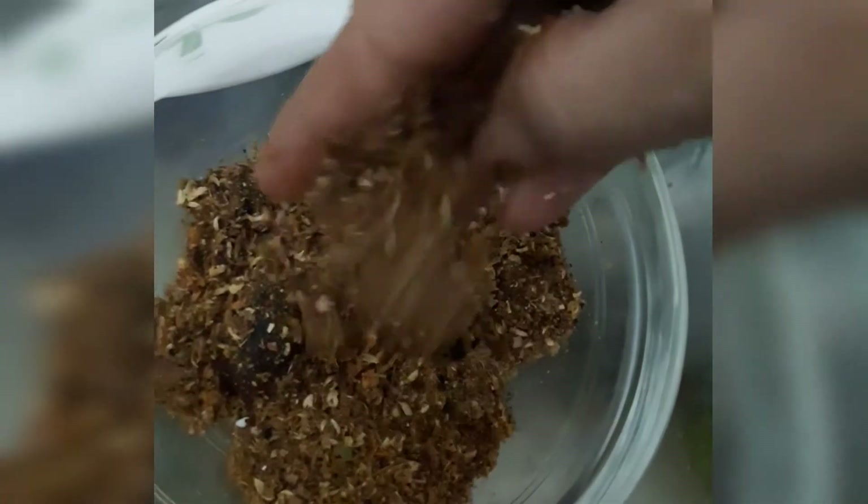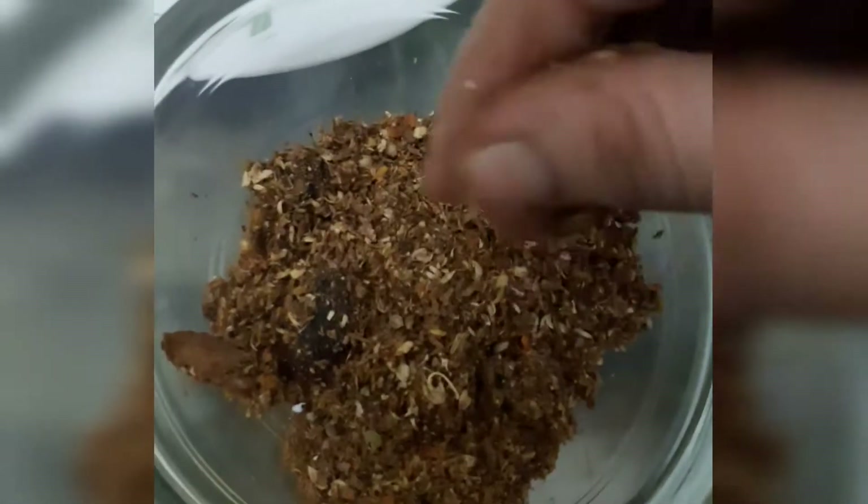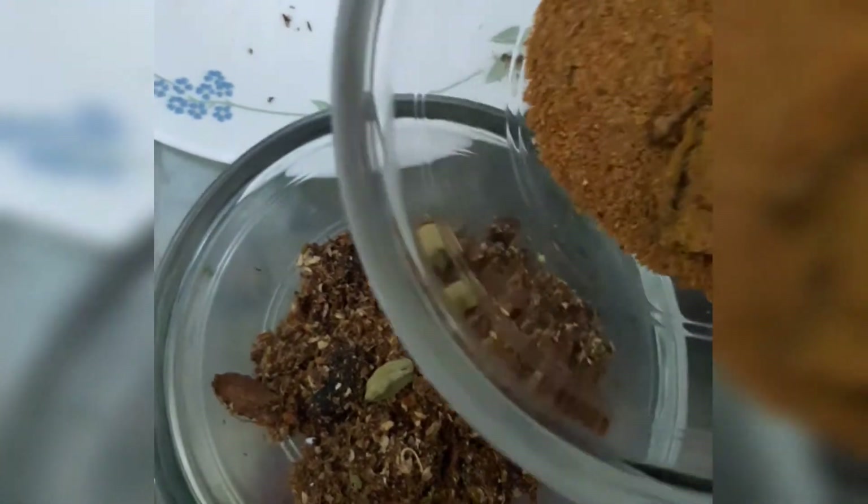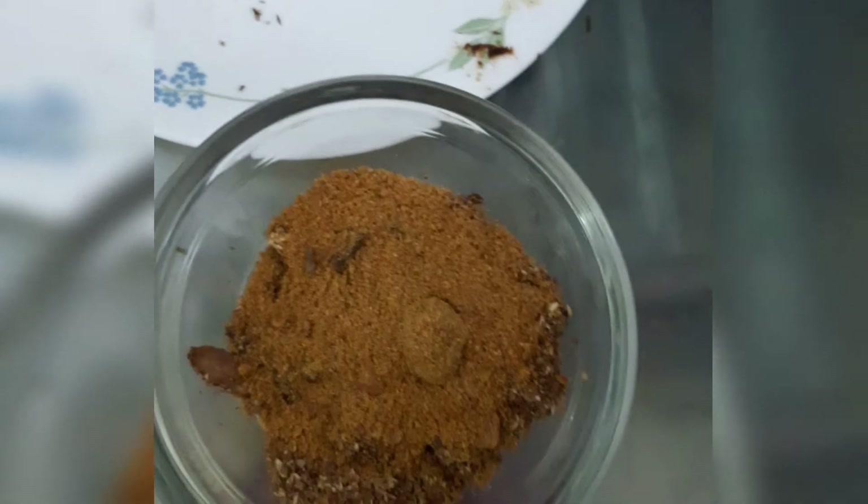I have coriander seeds, kali mirch (black pepper), long (cloves), elaichi (cardamom), javitri (mace), and a mix of whole spices. I will also add small green elaichi. I have a little bit of these whole spices which I will add for flavor.